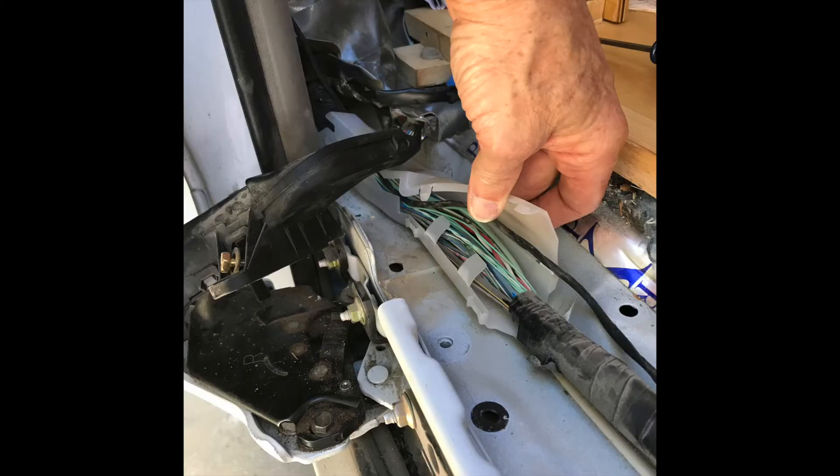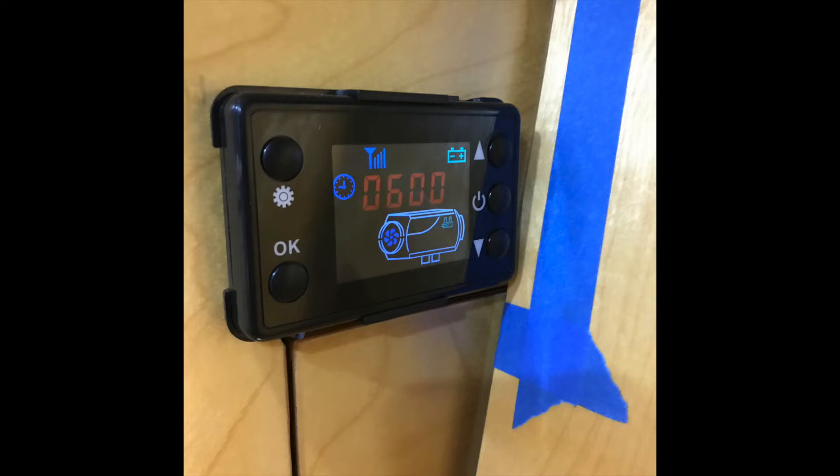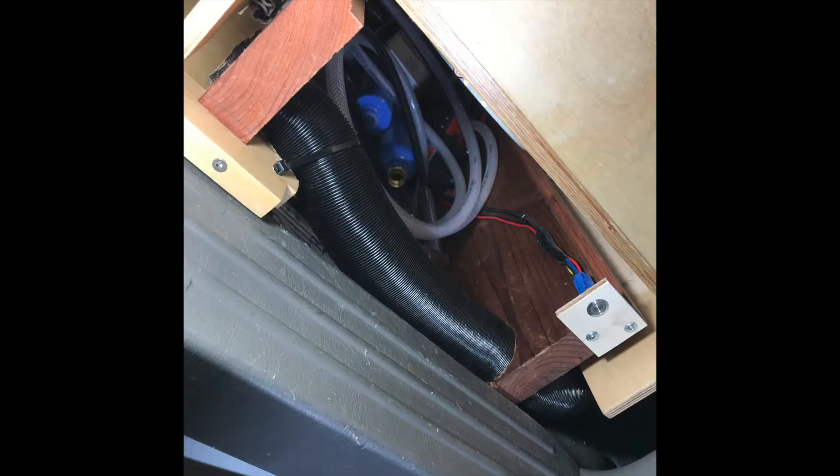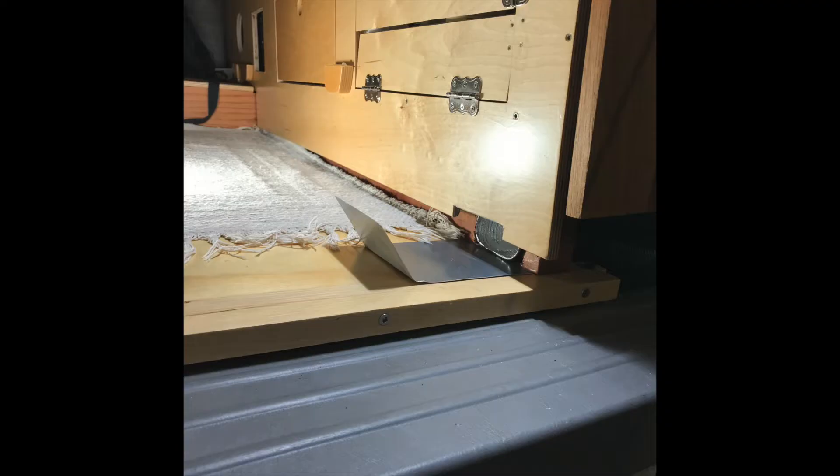I took off the plastic door threshold and ran the thermostat wire with the wire harness of the car, then covered it all back up again. It turns out the thermostat stuck out too far, so I had to trim the bed platform by a little bit. I ran the heater duct underneath the kitchen and it came out into the bedroom, and I ended up having to put a metal heat shield whenever I used the heater.